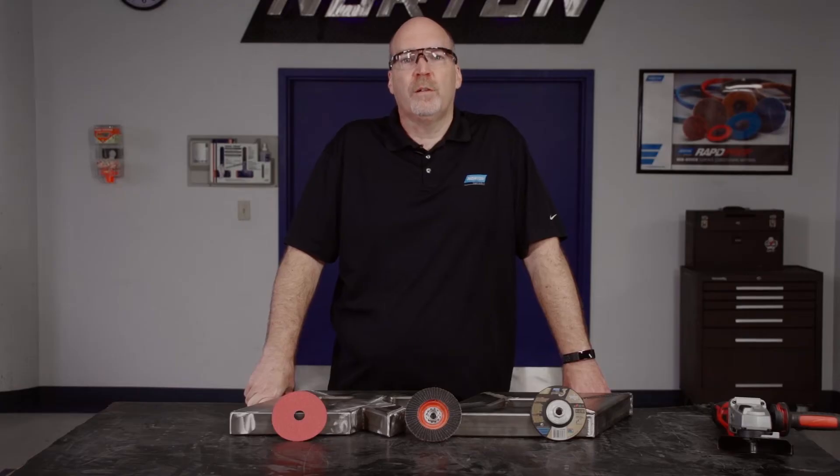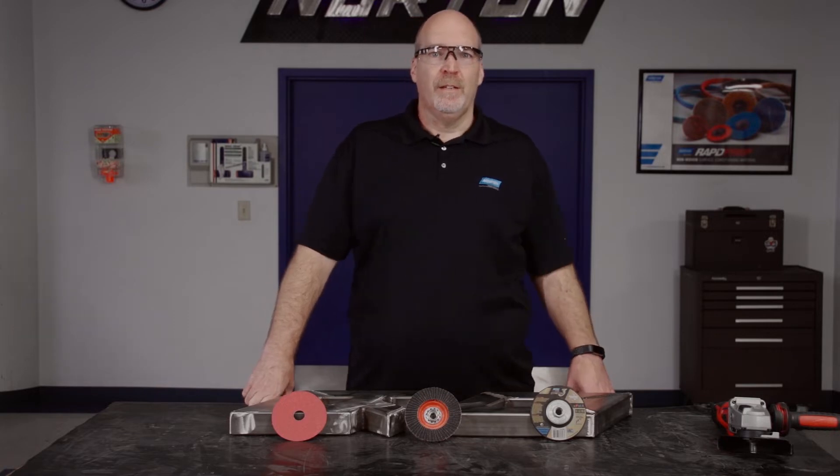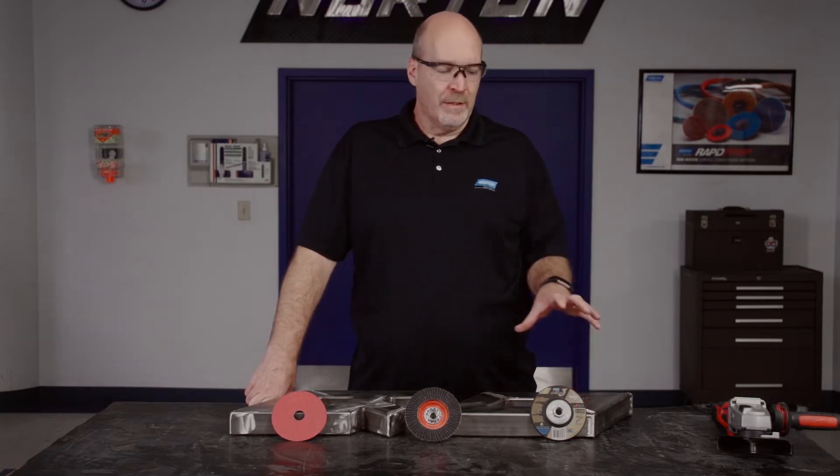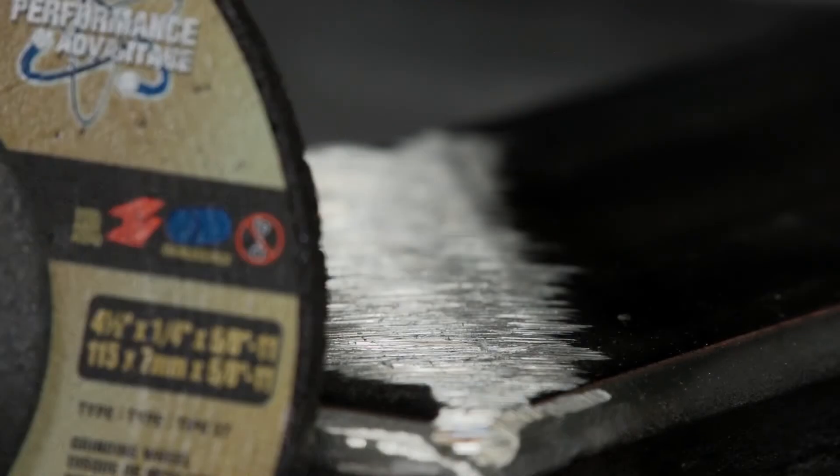So which product would work better for you? It really depends on your project requirements. If you're looking for longer life and more aggressive grinding, you're going to choose a depressed center wheel, but it's going to give you a much rougher finish.